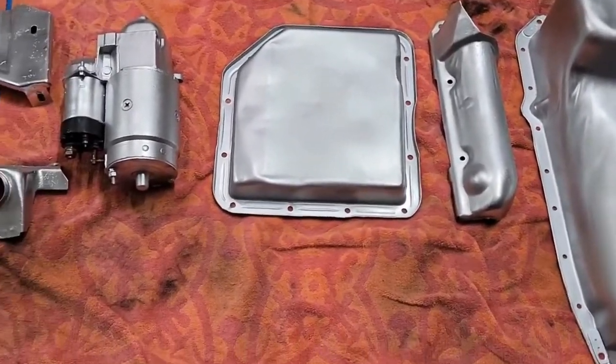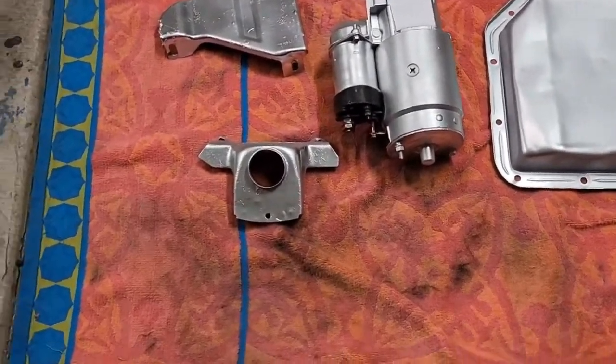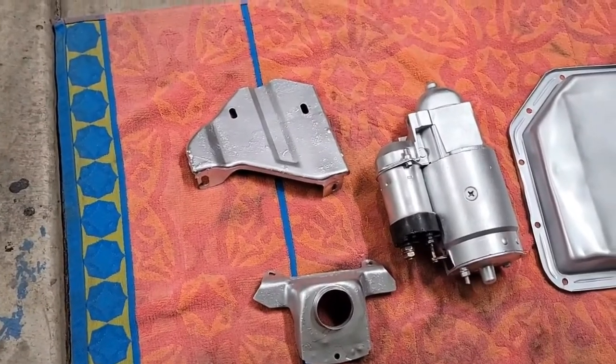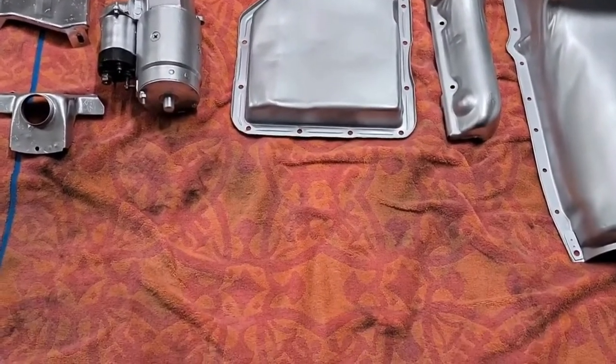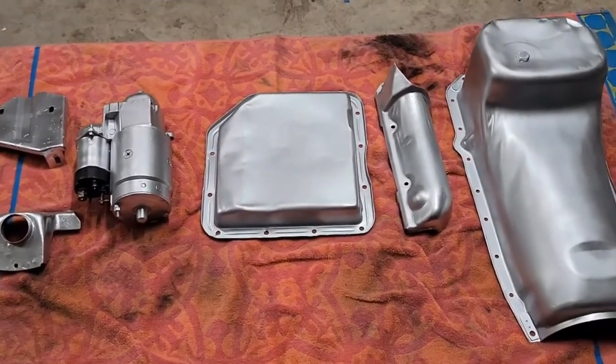Over here we got the transmission pan, the starter, another part of the heat shield. I don't know what this bracket is for, but this is looking nice. You guys will see the befores and afters. They're painted up - it's for you, Big Feet.